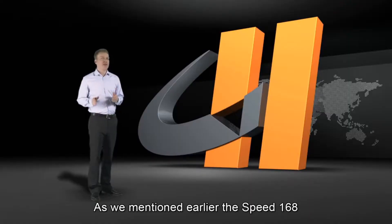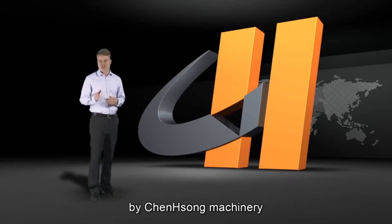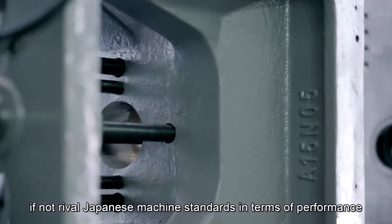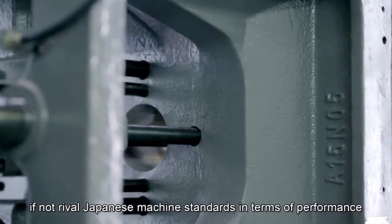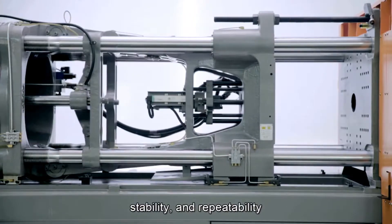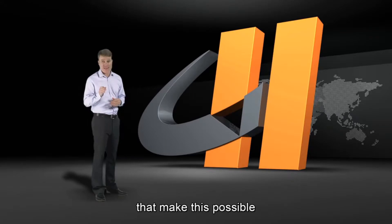As we mentioned earlier, the Speed 168 is part of the Mark 6 series by Chen Song Machinery. These machines were designed from the ground up to match, if not rival, Japanese machine standards in terms of performance, stability and repeatability. Let's go over some of the structural design enhancements that make this possible.